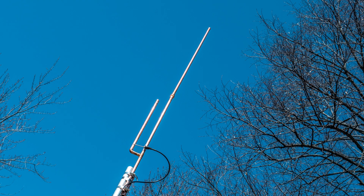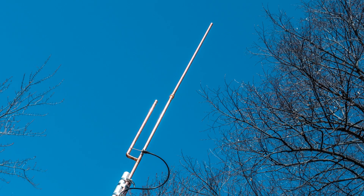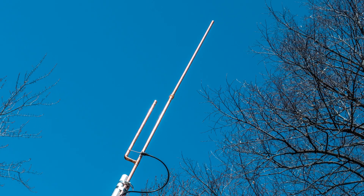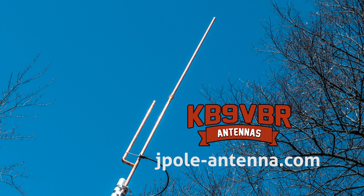KB9VBR antennas are simple, effective, and affordable VHF and UHF antennas for amateur radio, MERS, public safety, and GMRS. Made in the USA with quality parts — get yours online at jpole-antenna.com.